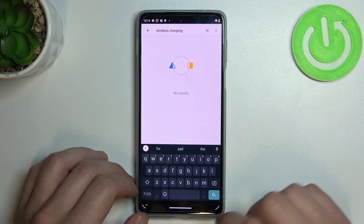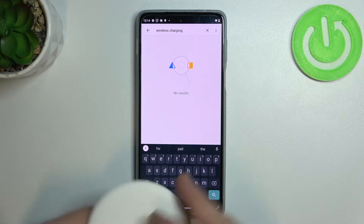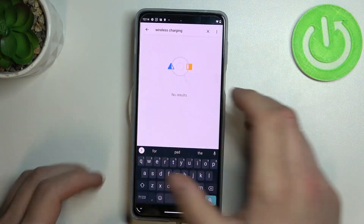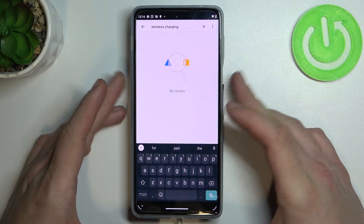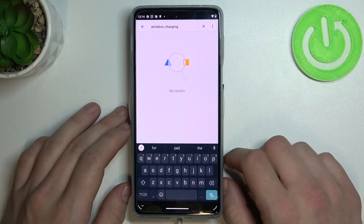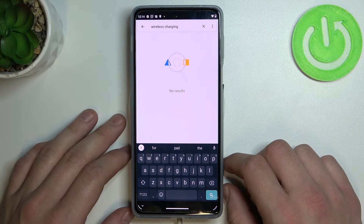Unfortunately there's no results. So now let's check on this device I've got right here. And as you can see, still nothing happens. So this phone does not support wireless charging.